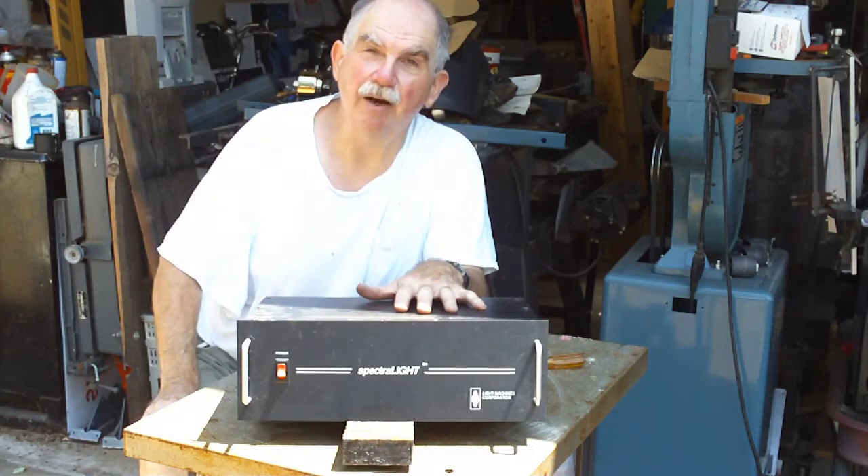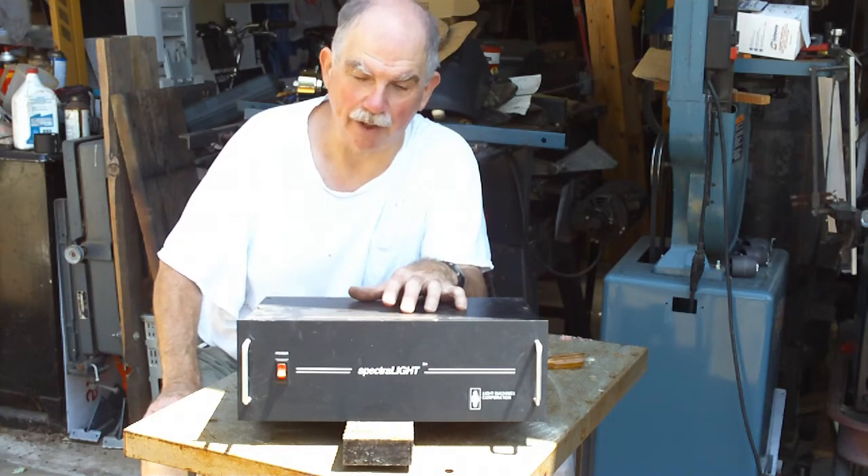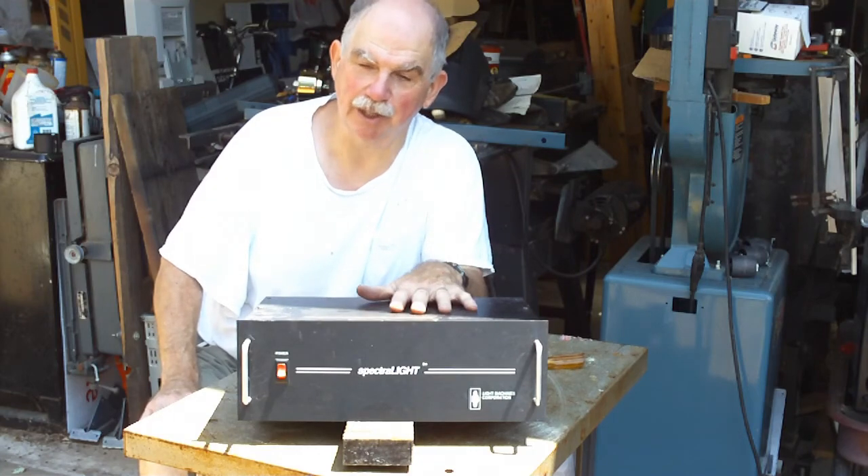A lot of the modern controllers you get — when you get them on the cheap — you're buying them just as a circuit board and you have to find a box for them. So this will be the box.